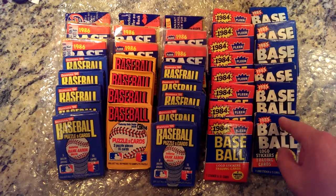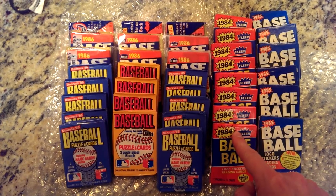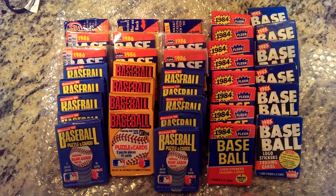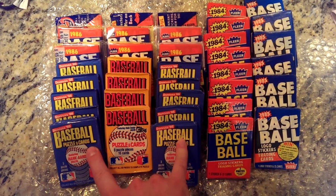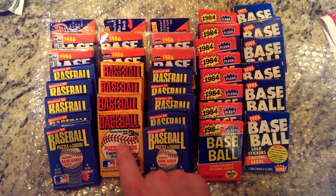What I have is 6 packs of 85 Fleer Baseball, 8 packs of 84 Fleer, and back here I've got 9 packs of 86 Fleer, 10 packs of 86 Donruss, and 4 packs of 84 Donruss Baseball right there.